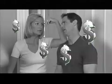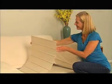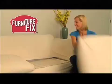If your favorite sofa is ready for the trash, don't buy a new one with your hard-earned cash. Now, save your sofa with Furniture Fix — the quick fix for old, sagging sofas.